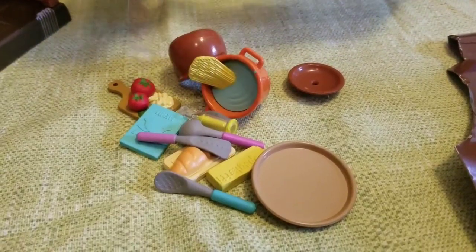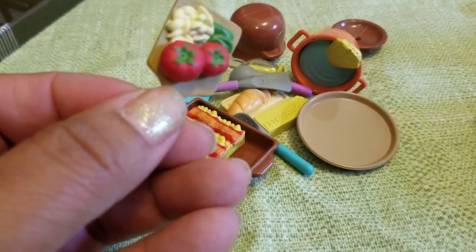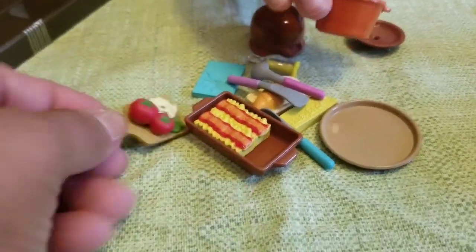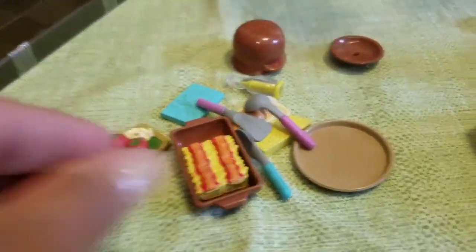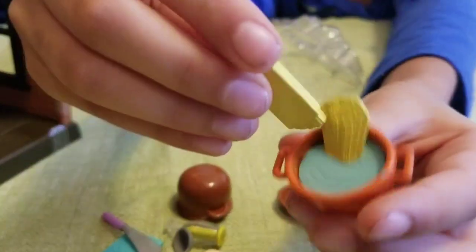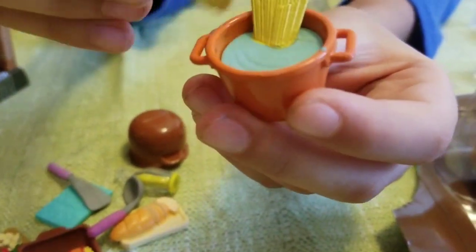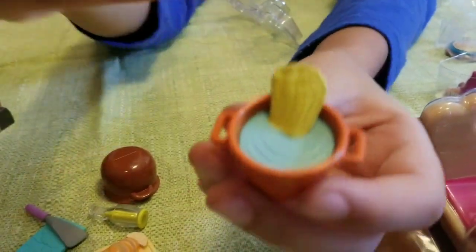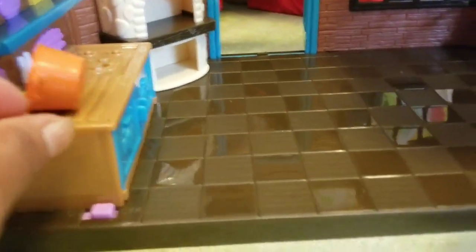Let's get it all out. We have tomato — look at all the stuff we got! It looks like lettuce. Over here is baking with egg. We also have spaghetti — it's spaghetti! Here's the box.